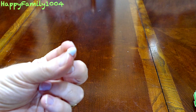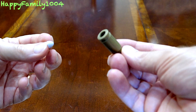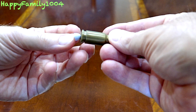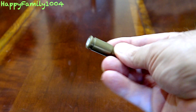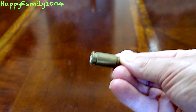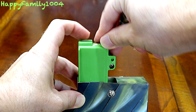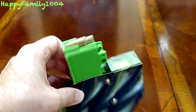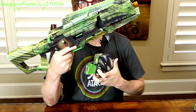Now let's load this up and shoot it. To load the shell, take the rounded end of the ammo and put it into the back end of the shell. Load the mag by pushing the follower down and then putting the shell in. Then load the mag into the gun.